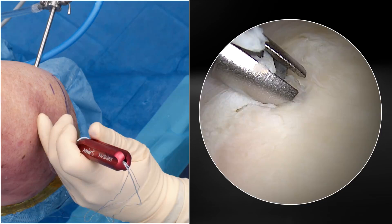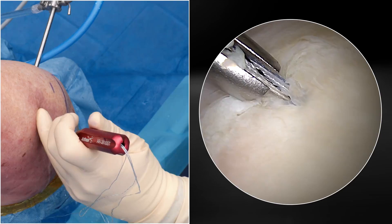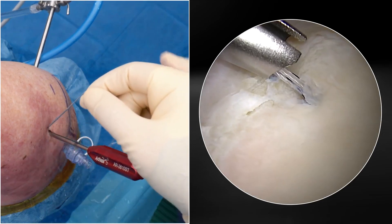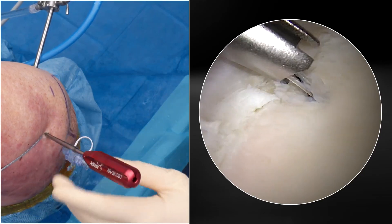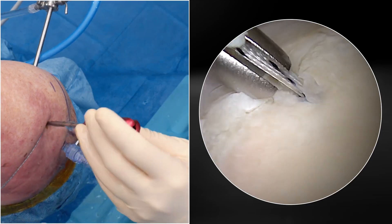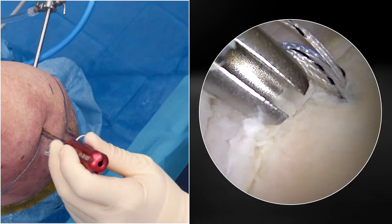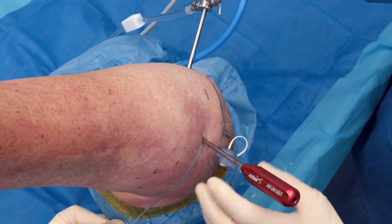At this point, most surgeons will have the urge to remove the guide outside of the joint and prepare for the next anchor, but this adds time to the procedure. With the slotted guide, we can leave it in place and disengage the sutures from the guide. Simply remove the sutures from the outside of the guide and hold tension on them while rotating the guide 360 degrees to confirm that the sutures are fully removed from the guide. Then clamp the sutures outside the body to prepare for the next anchor.